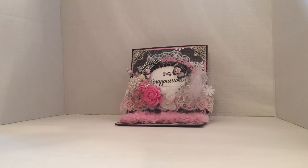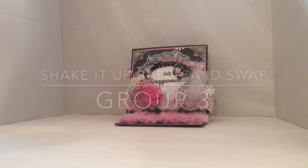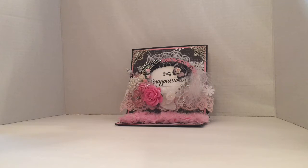Hi YouTube and welcome back to my channel. I'm here to share with you guys group 3 for the Shake It Up Baby card swap. In this group we have Kim Miller Ladybug, Diane D. Martini, Aretha Heiston, and Inez Monty Mayer. So let's get started.